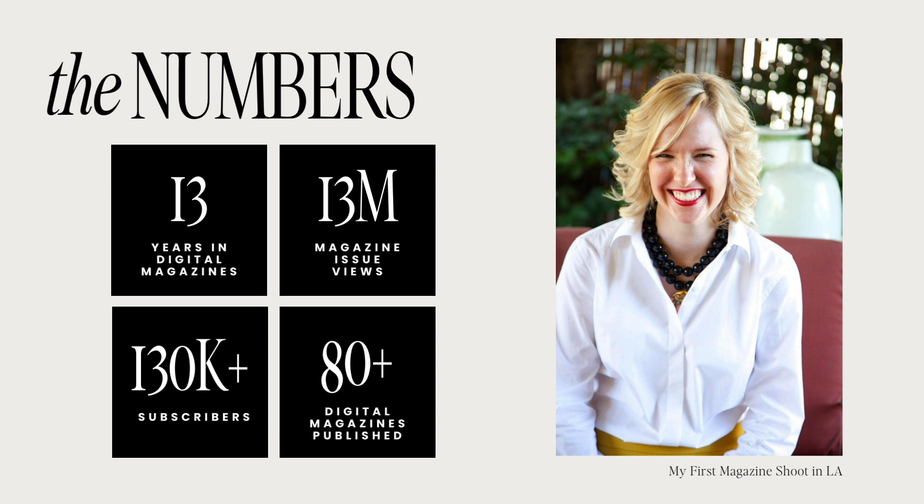I started Tool in 2014 when I was engaged, putting all of my wedding inspiration into one place. Tool's very first issue garnered a million views. As of today, I have produced more than 80 digital magazines and have a six-figure subscriber list. This photo of me at my very first magazine shoot in LA just goes to show you — all you need is a crazy idea and you can do this too. We started from the bottom and now we are here.